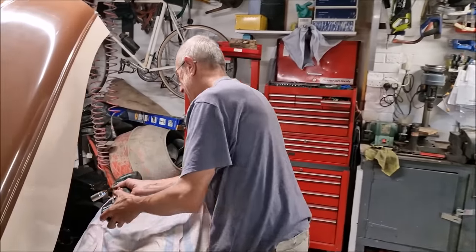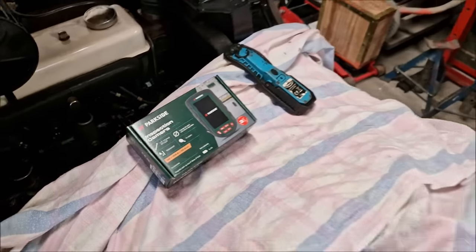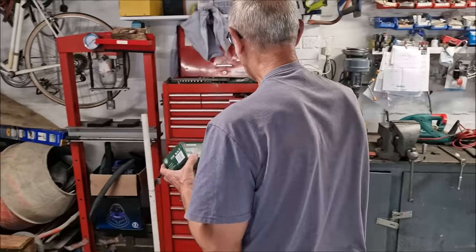Hang on, what are you doing there? I'm going to stick that camera in an orifice. Middle of Liddle. Hello, you absolute legends. Welcome back to the channel and welcome back to the workshop. Dad's here. This is a little bonus video.